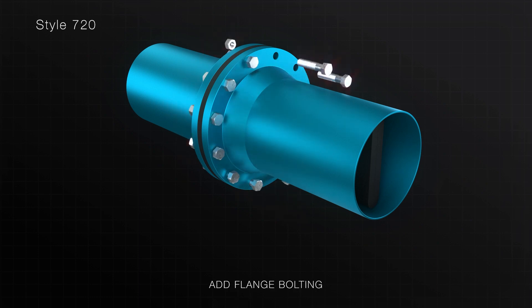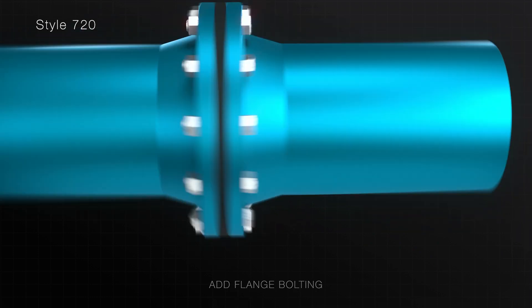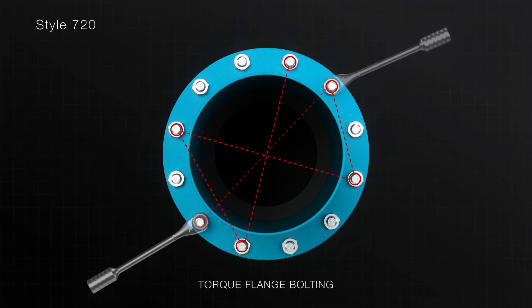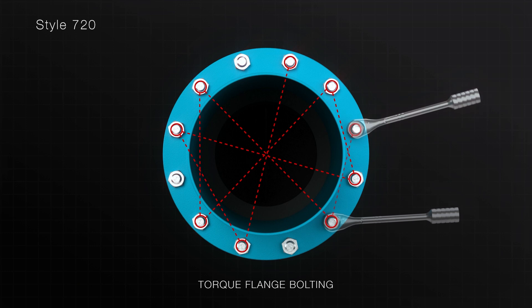Reattach the two mating pipe flanges, insert the flange bolting and tighten to a snug, tight fit. Now gradually torque each bolt in a star pattern within the product's specified range.